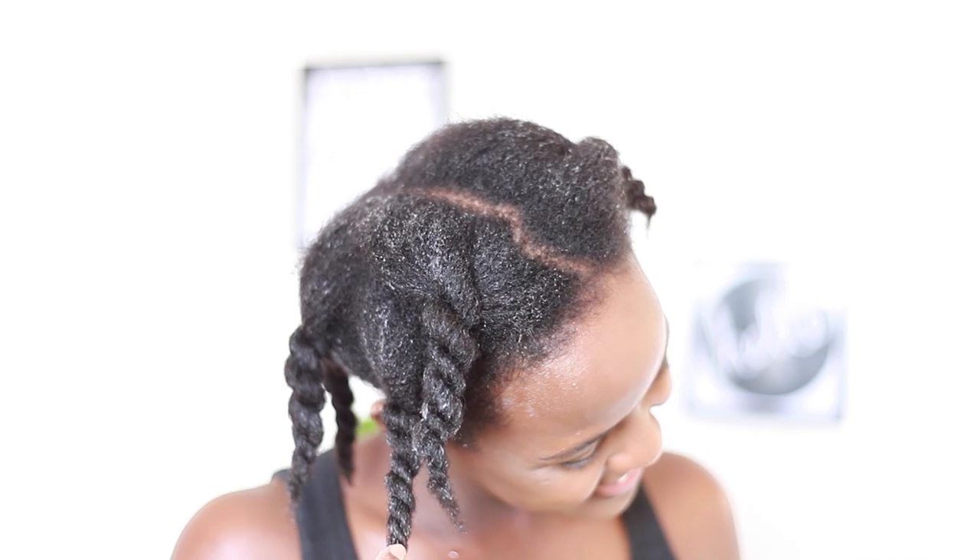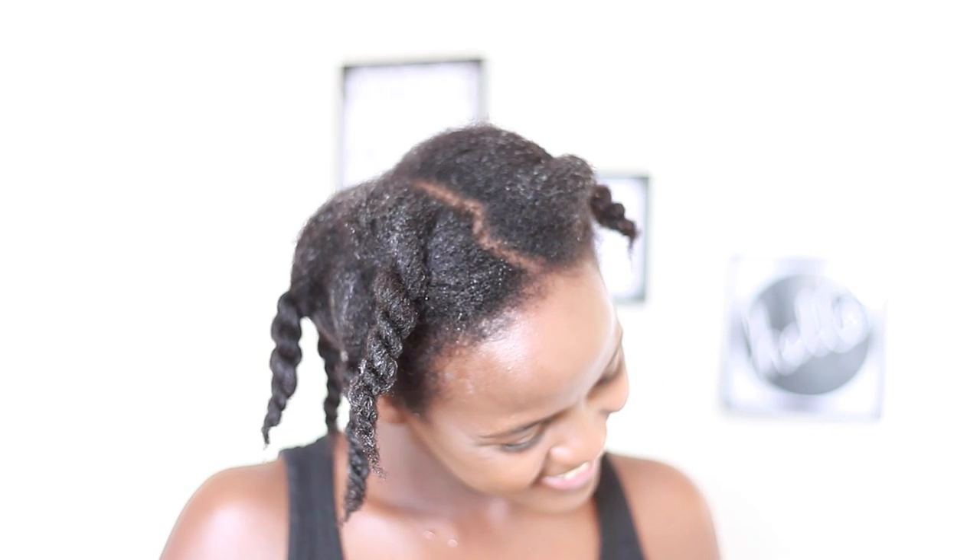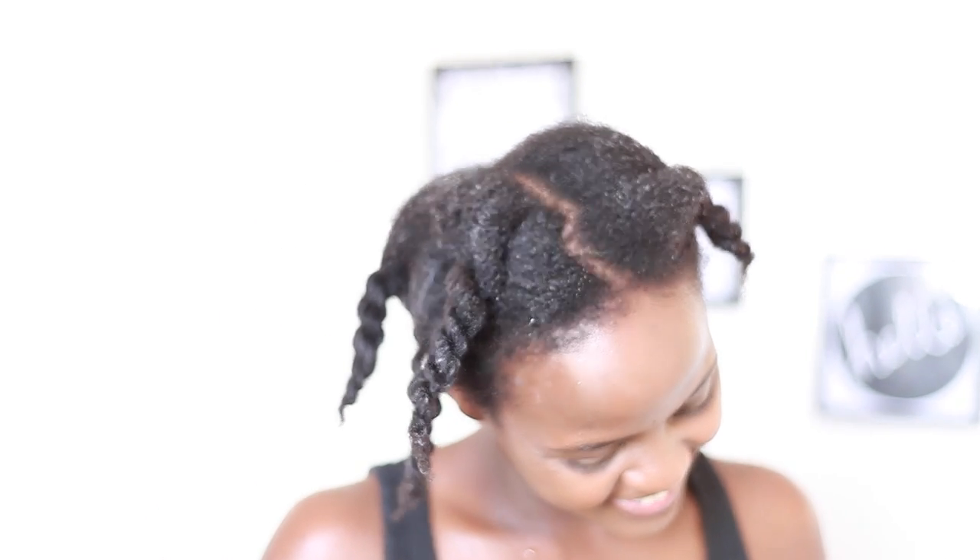I hope you guys enjoyed this video. My hair feels super soft and is absolutely clean — I'm just happy that I had a successful wash day. If you guys liked this video, don't forget to give it a thumbs up, and don't forget to subscribe to my channel to show support. I'll see you guys in the next one. Bye!